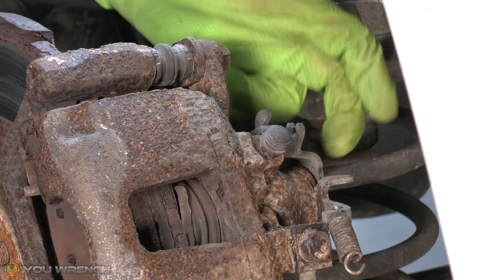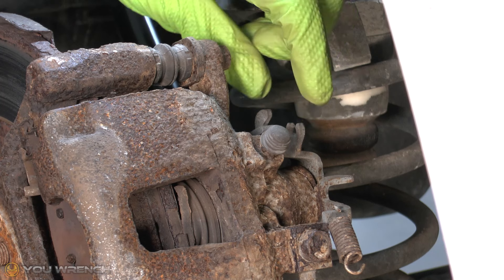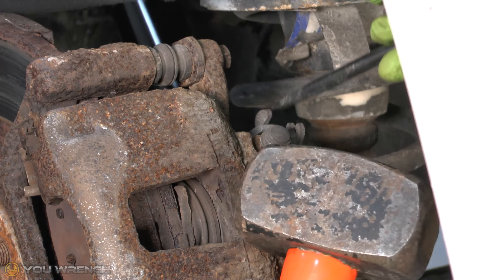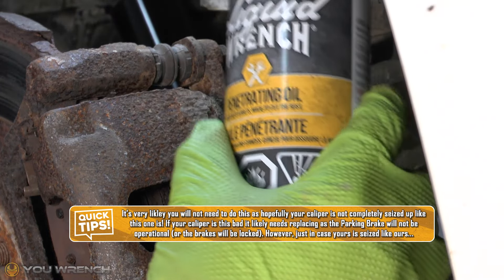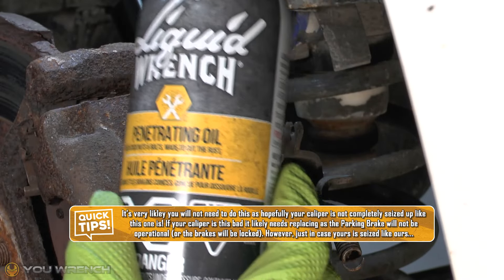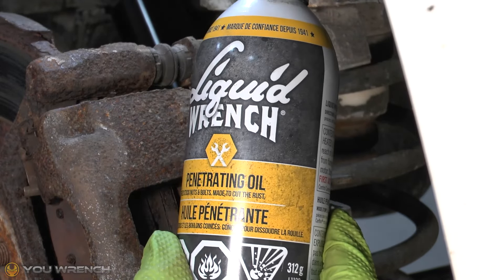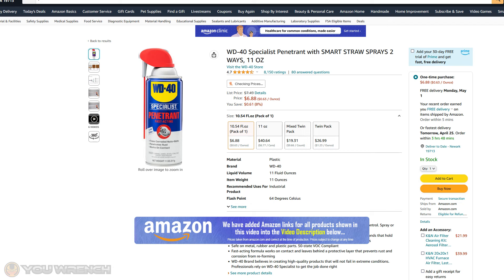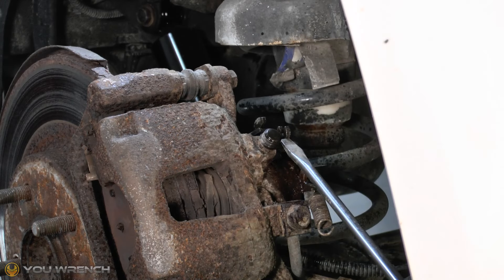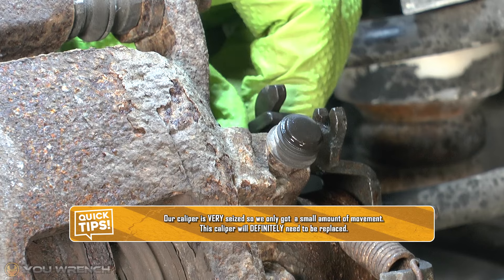In our particular case we have the worst case scenario. Even when we apply the parking brake, this isn't moving. The last thing we can try is getting it moving manually using a hammer and a flathead screwdriver. I'm going to put some penetrating spray on the back — we're using Liquid Wrench. Standard WD-40 does a fairly decent job too, and WD-40 also makes a specialist penetrating oil similar to this available on Amazon at a good price.